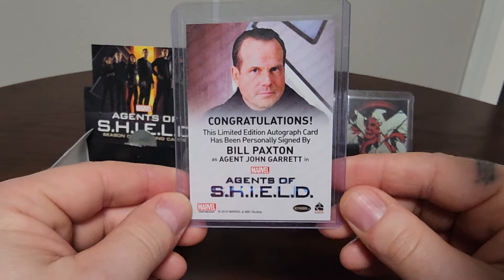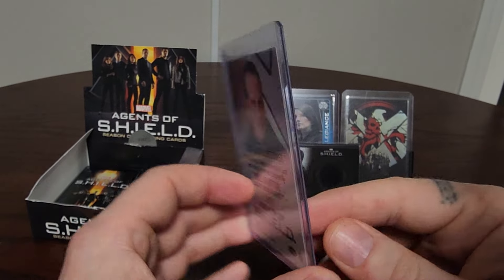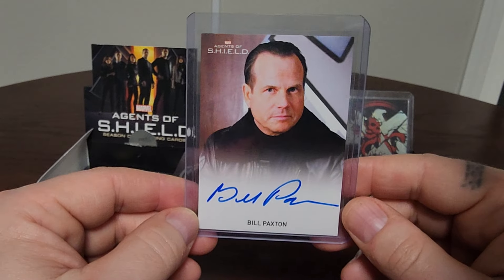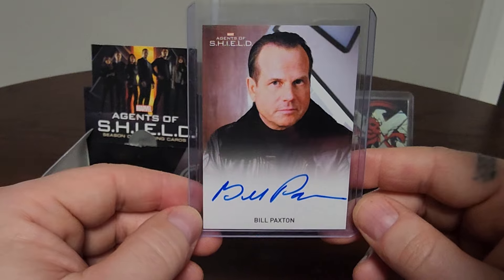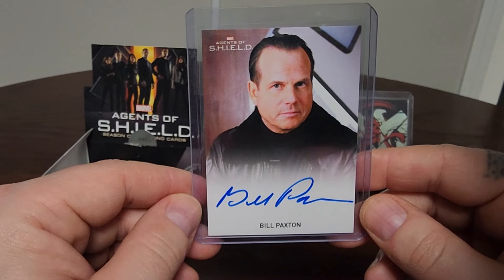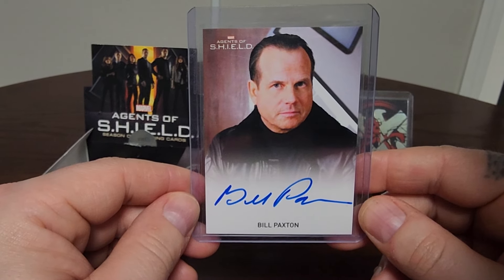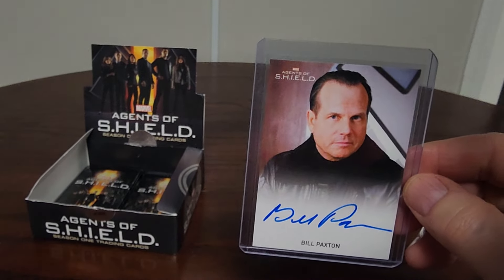The autographs — the way they looked at the collation with only 5,000 boxes — some of them are rated as limited or very limited. The Bill Paxton and I think the Cobie Smulders autograph were the extremely limited ones. In fact, I think the Cobie Smulders may have only been in a case incentive. But wow — this box was worth it. Definitely getting another one.